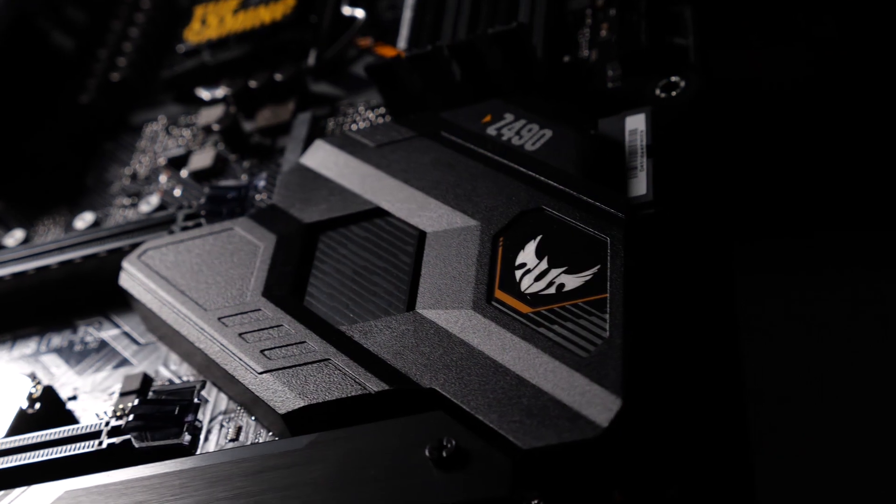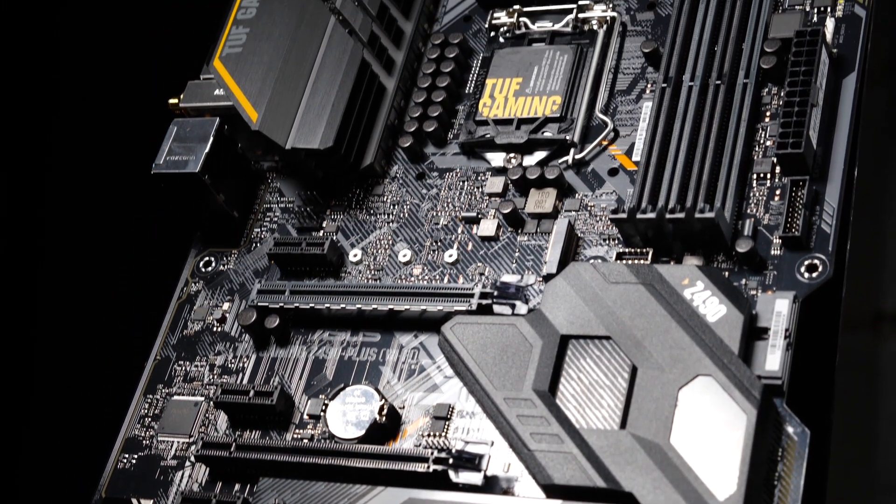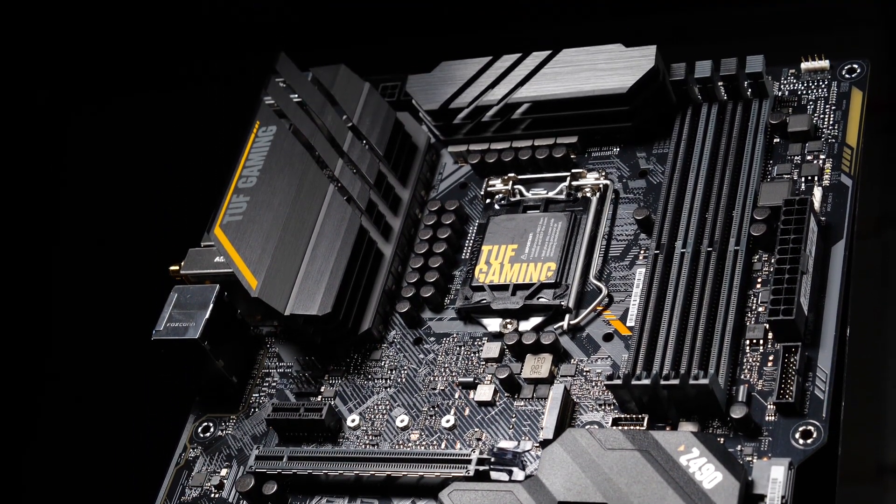First time builder? Build with confidence. The Tough Gaming Alliance is a collaboration with ASUS and trusted industry component brands to ensure better stability, compatibility, and durability from components to case. The road to victory is tough.